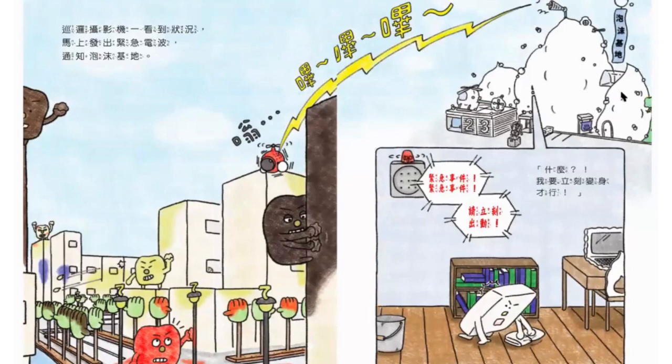巡邏攝影機一看到狀況，馬上發出緊急電波——嗶啵啵啵啵！通知泡沫基地：緊急事件，緊急事件，請立刻出動！那個肥皂還在拖地板的時候聽到通知說：什麼？我要立刻變身才行——變身！